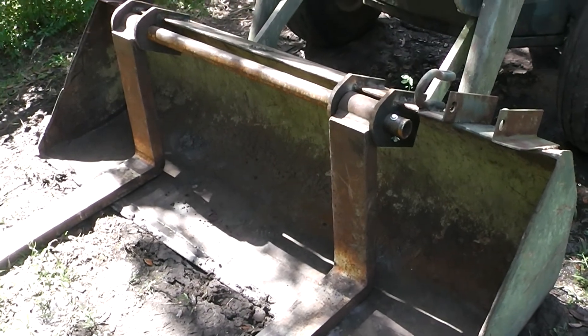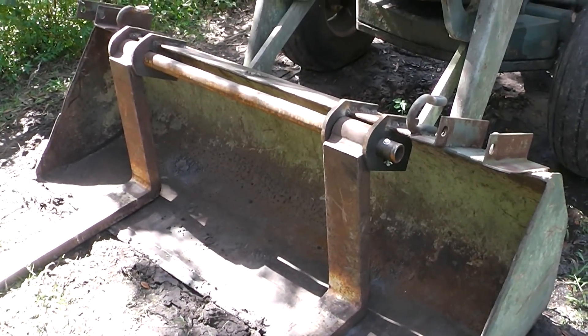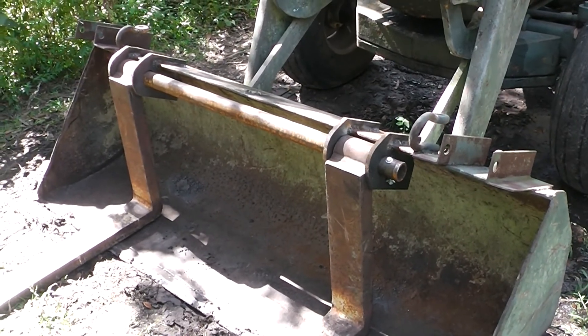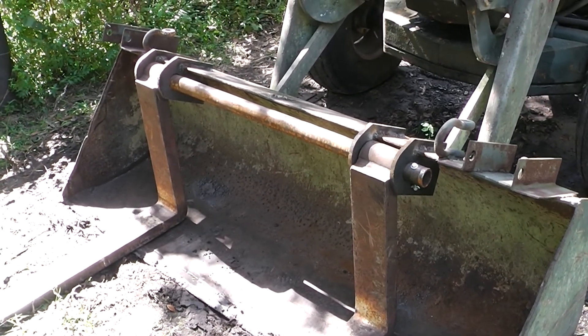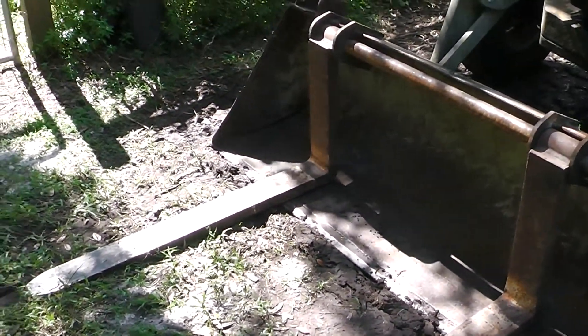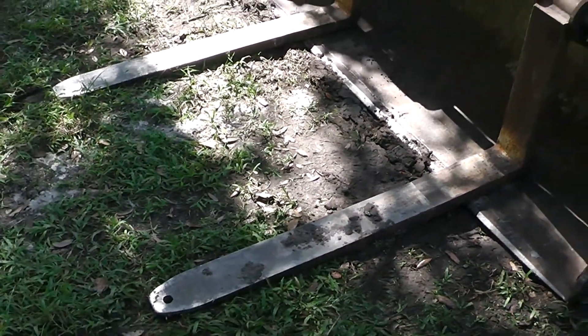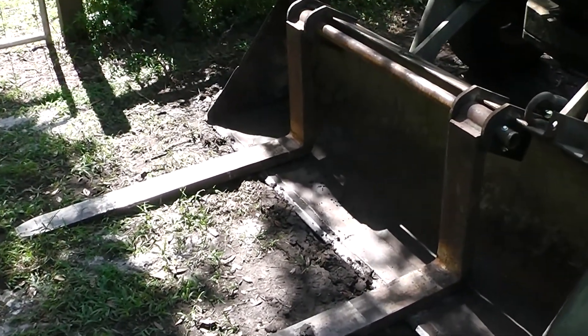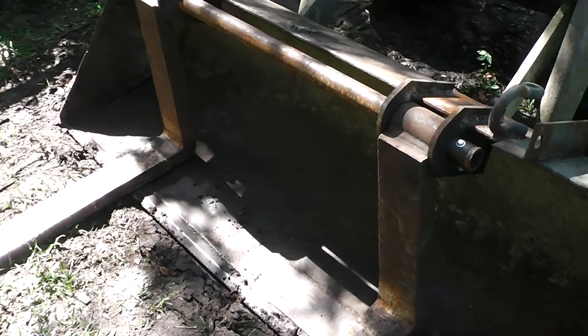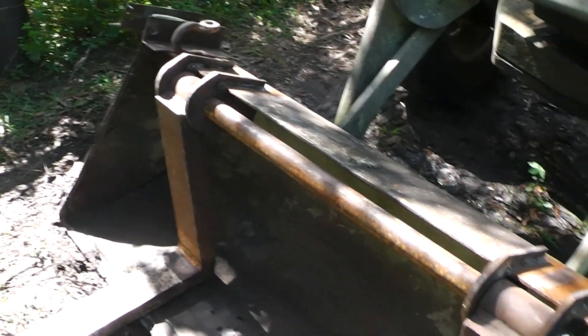Some of you may remember a video I did a while back where I made some forks out of some scrap extruded aluminum, and those worked really good until I got one of them hung under a root and it bent it all to heck — so that's why I needed something a lot more heavy-duty. I've already tested these, got them hung under roots and picked up all kinds of stuff, so these are proven to work, which I'll show you later in the video, and I'll also show you a little bit about how I attached it.